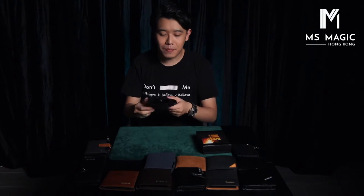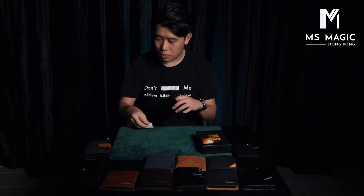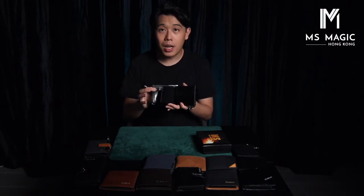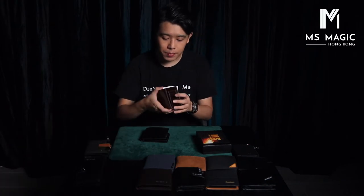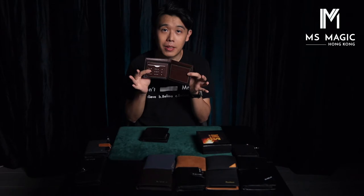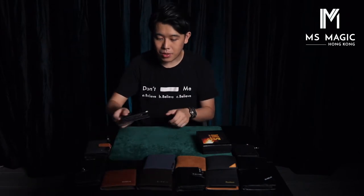It looks like a normal wallet. By the way, this is the 00 and 01. These two styles have two inner sides — you can display both sides for the 00, 01, and 02 as well. But for the other styles, only one side can be displayed; the other side is the secret. What is inside the box: you get the wallet, already gimmicked, and also two flints, so you can replace them after using around 200 to 300 times.